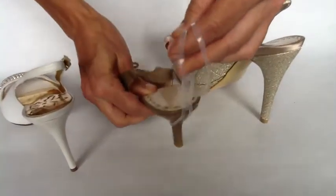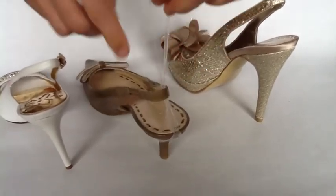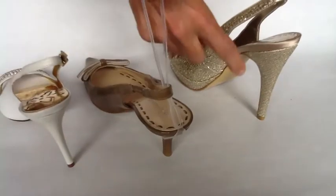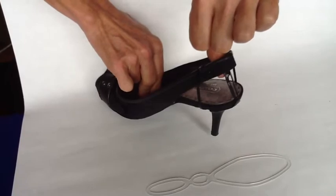As you can see, Slingbackers work on all sorts of varying heel heights. It doesn't matter from short to medium to tall — Slingbackers take you from messy to dressy in seconds.